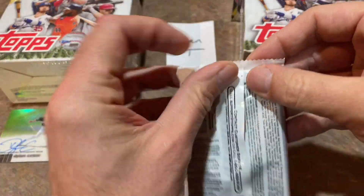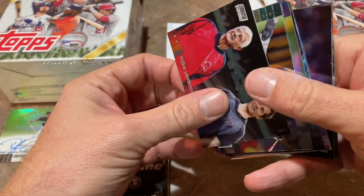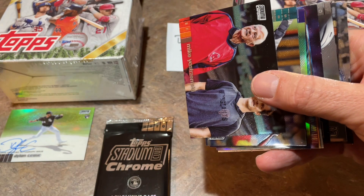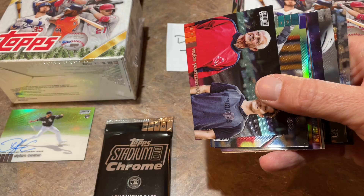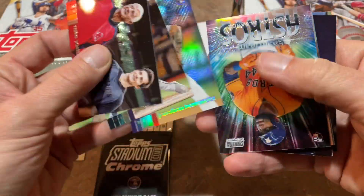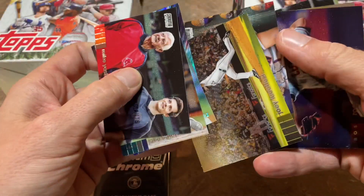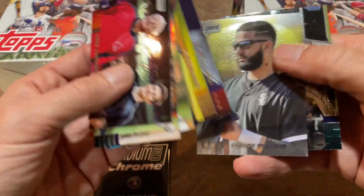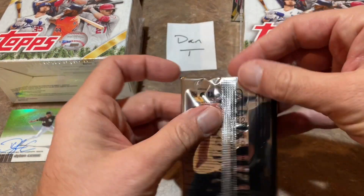So we are now going to have seven hits in this video. This pack seems to have more than the standard six cards per pack — I count nine cards total, so a little fat pack bonus there for Dan. What a good box that Stadium Club Chrome ended up being. And now we have the parallels — love that finish there.